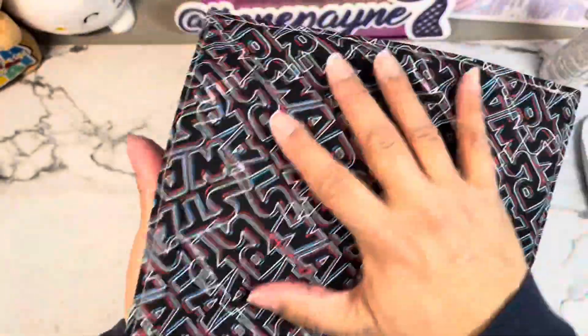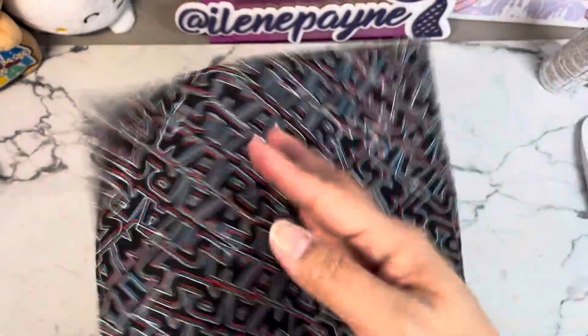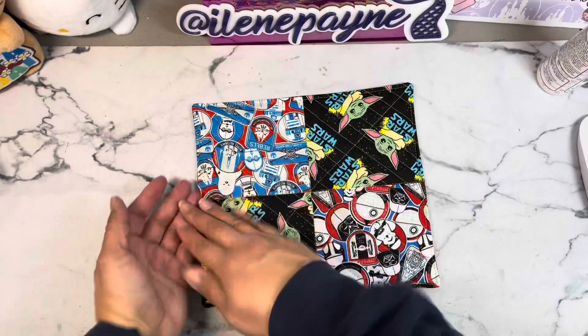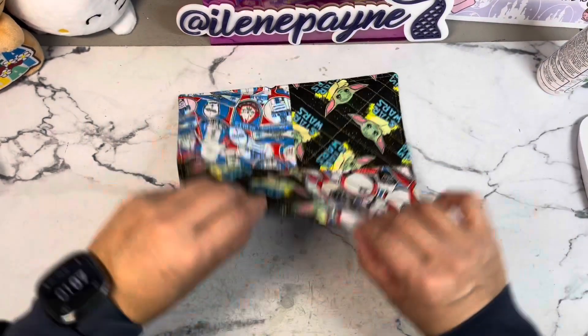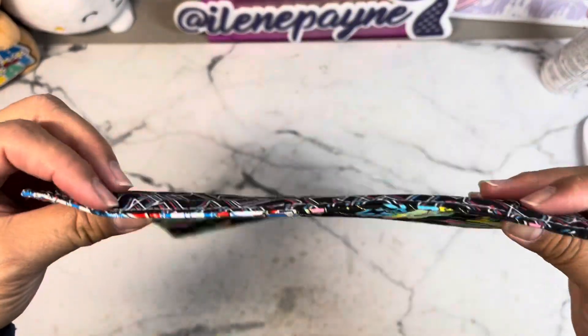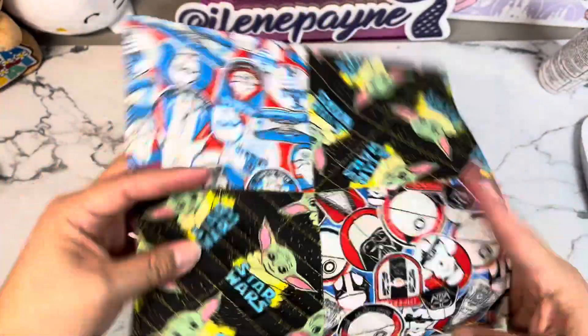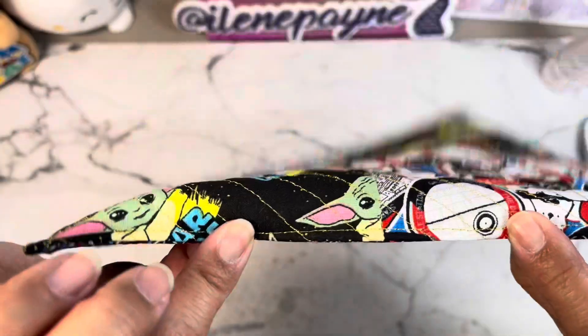After I quilted that, I took my backing fabric and placed the right sides together, so this side and this side were actually layered facing each other. Then I stitched it closed but left an opening so I could flip it. You can't even tell where it is, but right here - I left a good size opening right here.